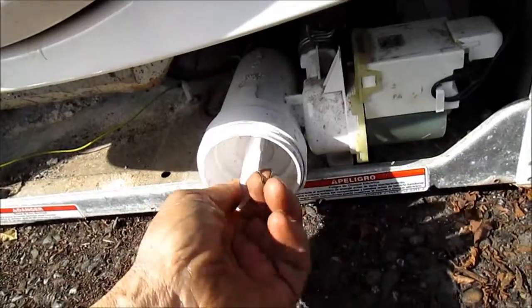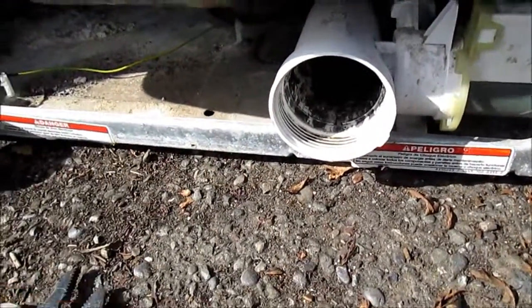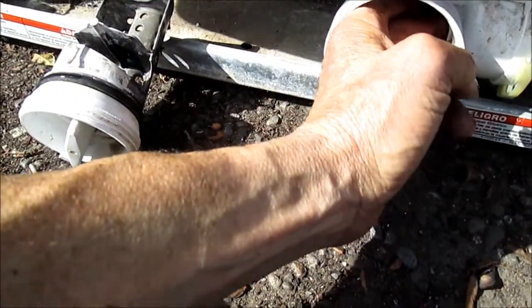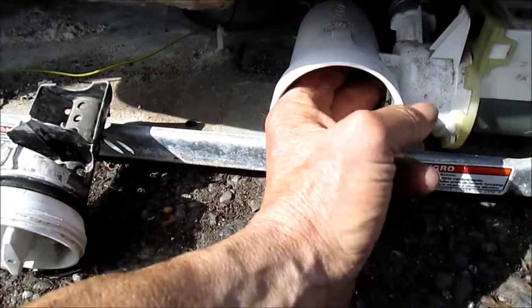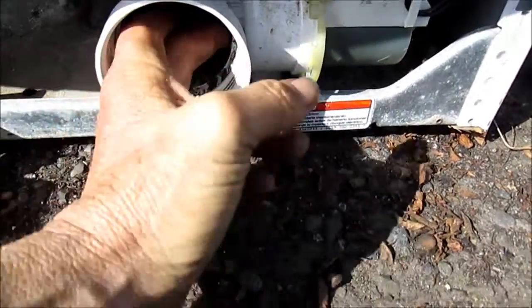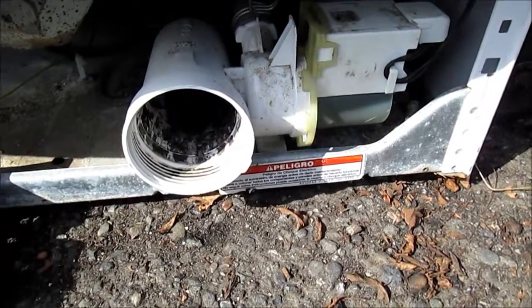The main problem with this machine was that it was not pumping out the water. It looks like they've already had the filter out — no doubt it's been cleaned. The filter looks clean, no dirt in it, though it does look kind of dirty. If you feel in here, you can feel the pump impeller, and this pump impeller is sloppy — it's wiggling on the shaft. Probably what happened is the pump impeller has come loose from the shaft, so this is likely the problem.